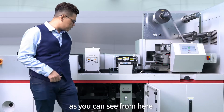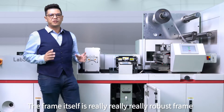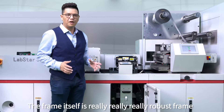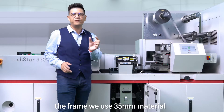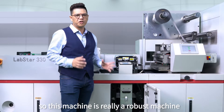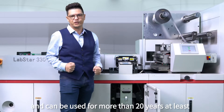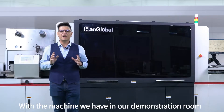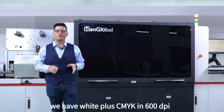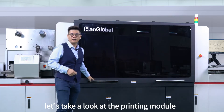As you can see, the frame itself is a really robust frame. The frame we use is 35 millimeter material, so this machine is a really robust machine and can be used for more than 20 years at least. With the machine we have in our demonstration room, we have white plus CMYK in 600 dpi. Let's take a look at the printing module.